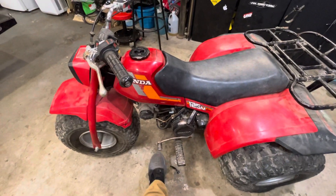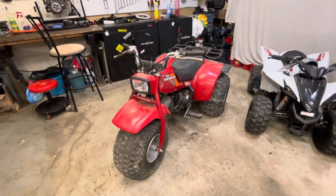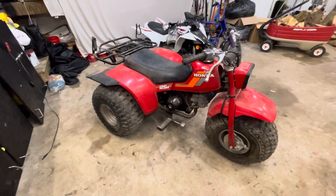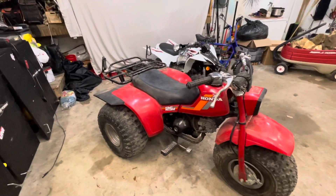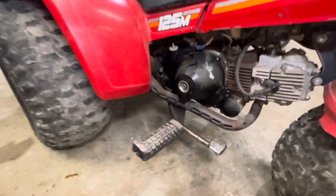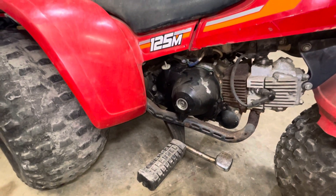So it moves, but the guy said it needs a clutch. I haven't really dug too deep into this thing — I just started it, looked at it, and threw it in my trailer maybe a couple of minutes ago. For the most part it seems solid. I believe that's where the clutch housing is — it could just be an adjustment on the clutch, because it wants to move when you shift it, but we won't know until we actually get in there and check it out.